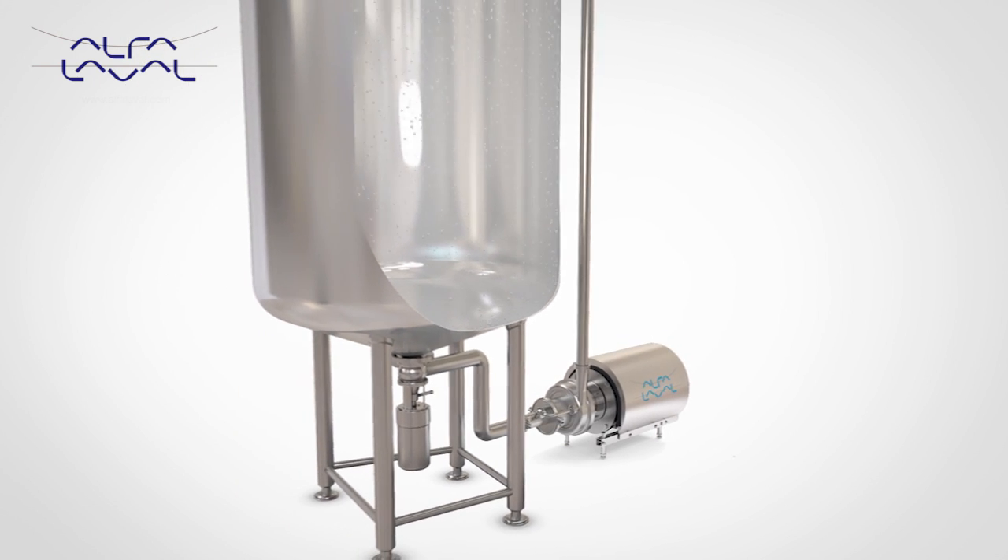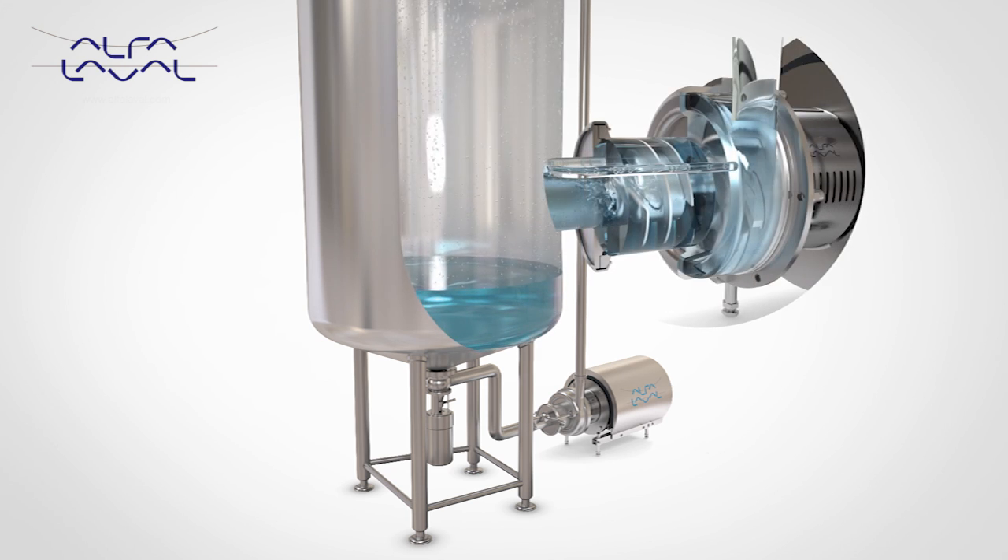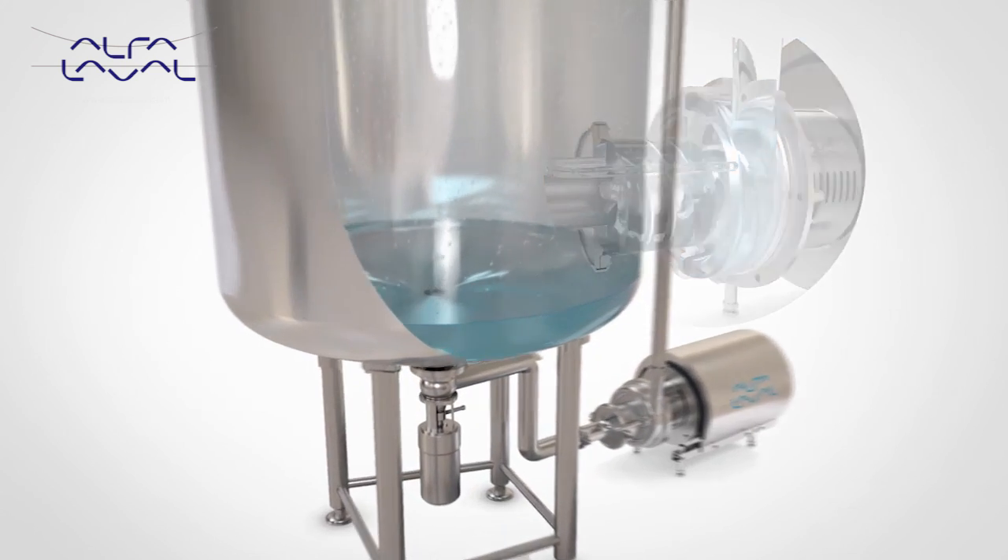Designed primarily for cleaning in-place duties containing entrained air, the LKH Prime can also pump product, reducing cost and complexity when designing process systems.